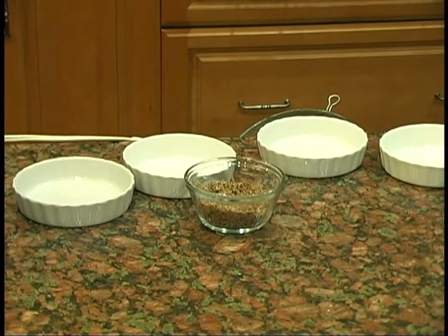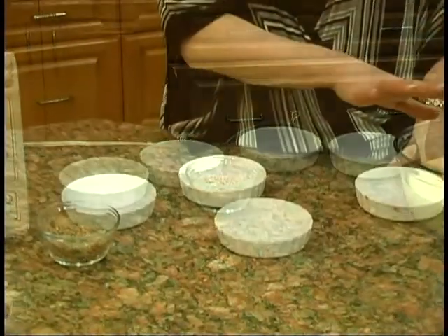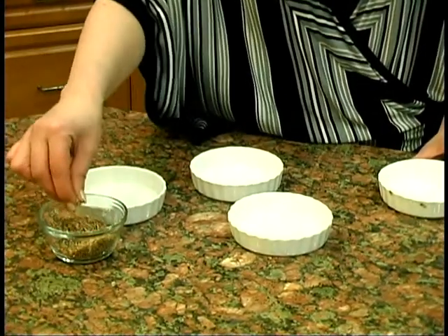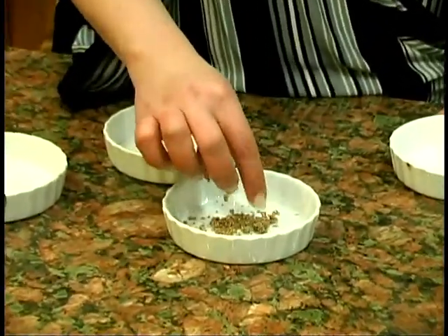You're taking the ramekins and adding a little bit of the chocolate. Now most recipes of creme brulee do not come with the chocolate, but we said we're going to do a little bit of a twist — so it's a little surprise when you open it up.